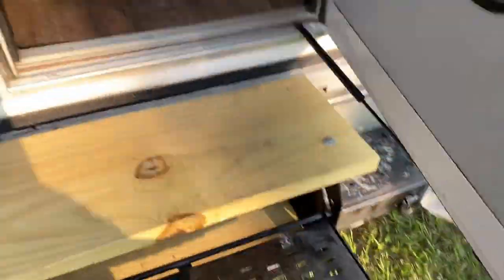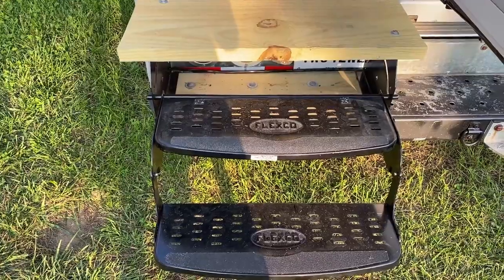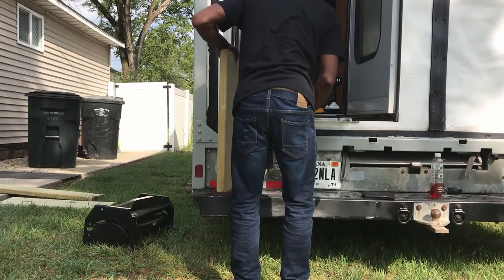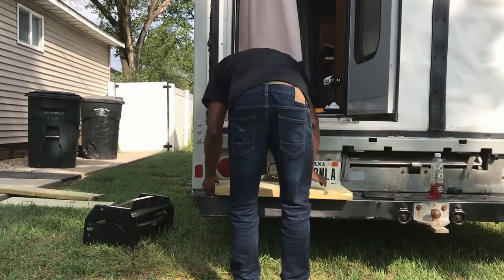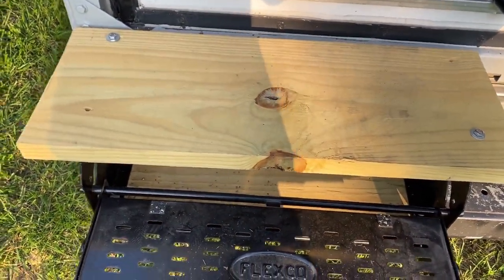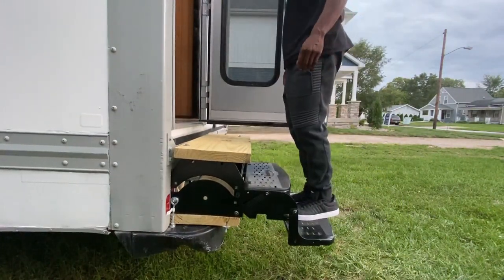I'm going to start outside with none other than the steps. I just added these Flexco steps — they're 26 inches wide and about 12 inches high. What I did was put a 2x12 platform under them because that was the length of them too — 12 inches — to try to stabilize them. Then I put them on top of that and installed a top step with the same 2x12.